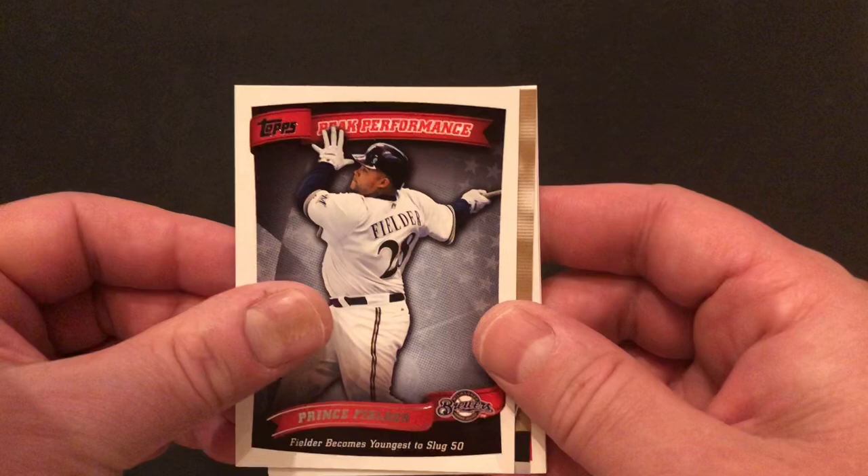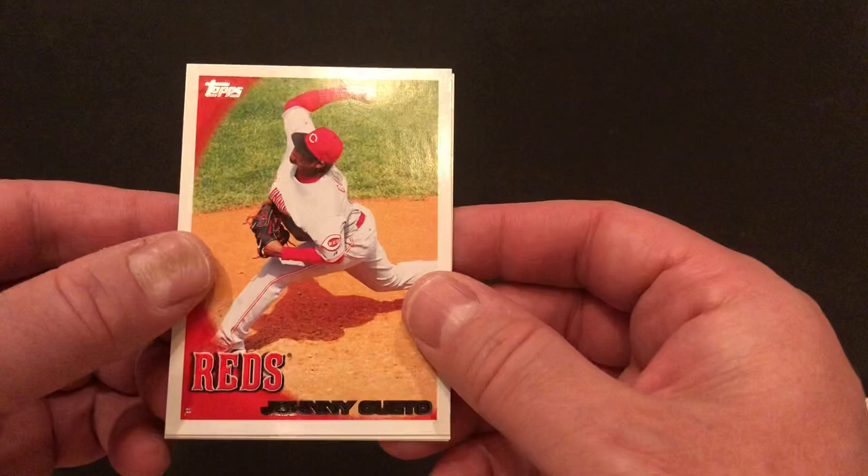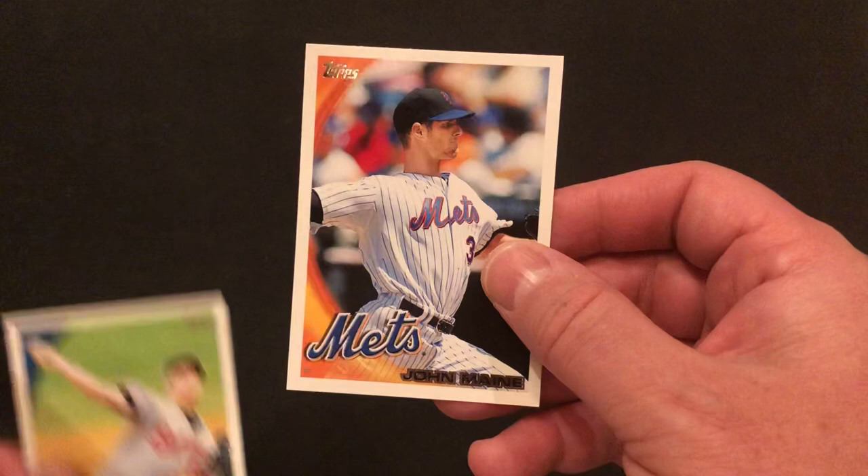There's a very overweight-looking Prince Fielder — Peak Performance. He was the youngest player ever to hit 50 home runs, apparently. Another Roy Halladay Topstown card — wait, how come they look different? Two different pictures. We've got a Johnny Cueto. David Hernandez. And John Maine — I was just talking about him with my friend today. John Maine of the Mets.